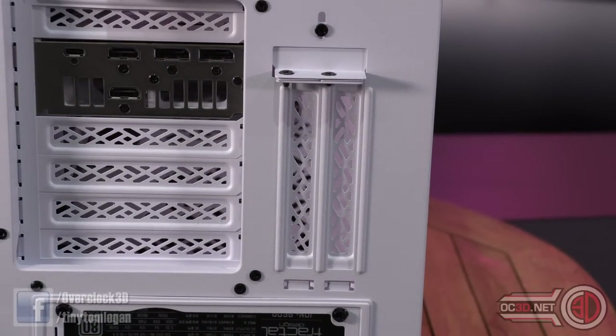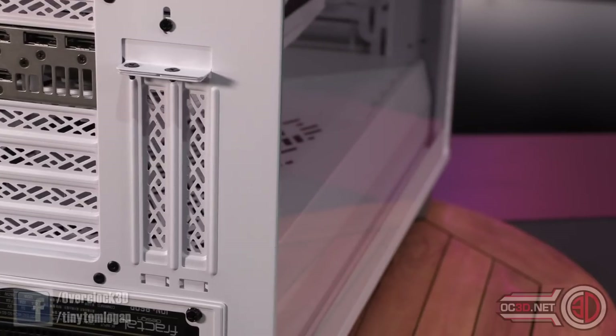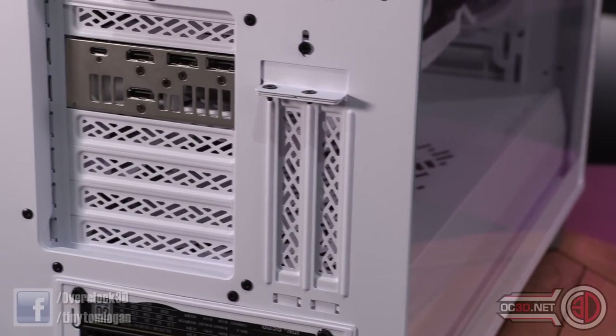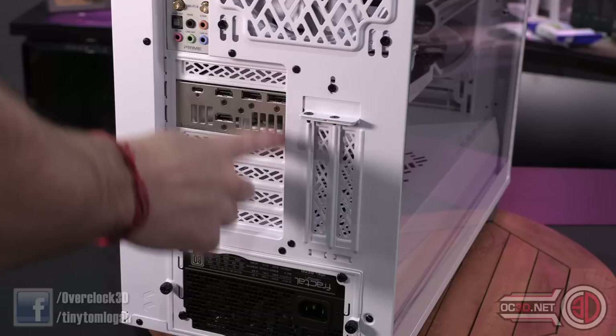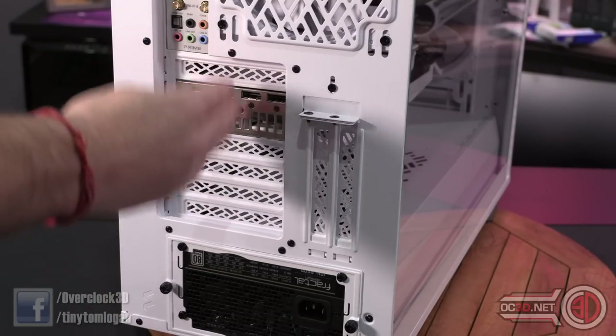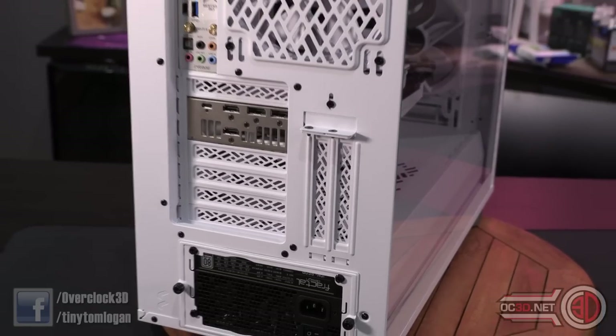There is a vertical mount on the right-hand side of the normal I/O if you wanted to put a GPU in there. With a dual-slot GPU you can run it next to the window absolutely fine. If you've got something like a Strix — which is a 2.5-slot — you'll still be able to get it in, but airflow for the GPU so close to the window is something to keep an eye on. Fractal competitors make vertical mounts that can sit the GPU much further away if needed.